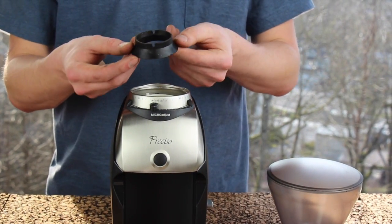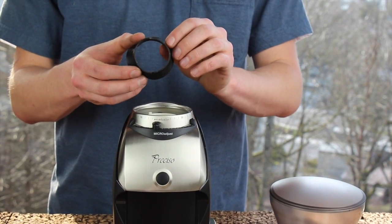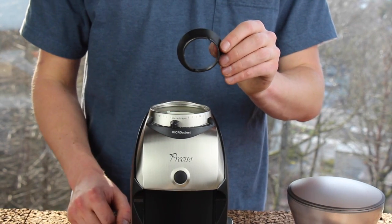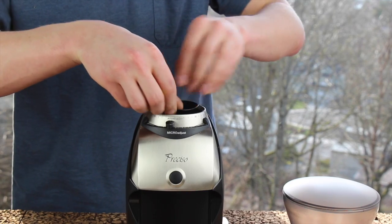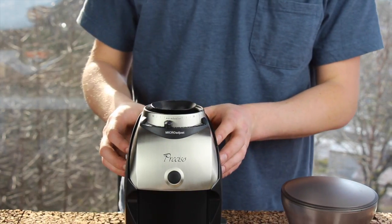Next, put on the silicone gasket. On the narrow side of the silicone gasket you can see two rectangular cutouts. These two cutouts fit over the two tabs on top of the upper burr holder — one of which is the red-dot tab. Work the gasket around and push it into position until it's mounted on top of the upper burr.